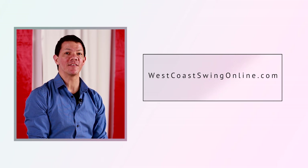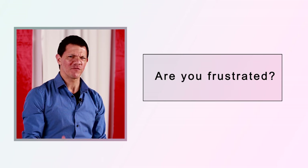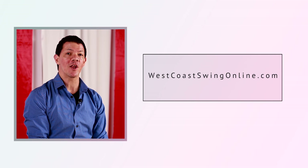What's up West Coast Swing fans? It's Brian B. from westcoastswingonline.com. Got a question for you — are you a West Coast Swing fanatic? Are you frustrated by West Coast Swing? Do you just want to learn more about West Coast Swing? I recommend you check out my website westcoastswingonline.com.